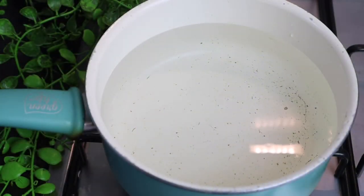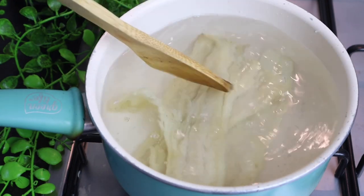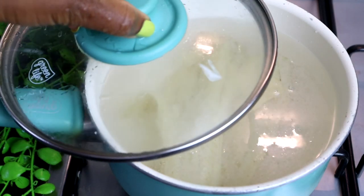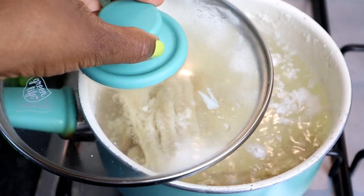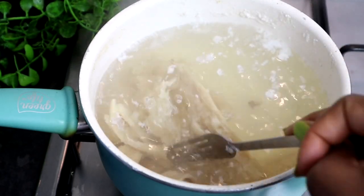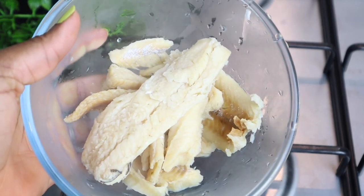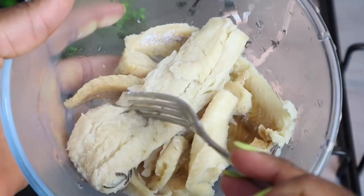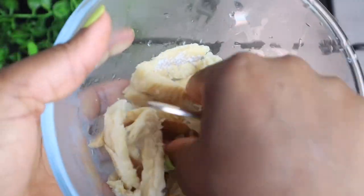Now I'm going to boil my saltfish. I use some hot water from my kettle. This is 250 grams of saltfish — I believe it's around half a pound. I'm going to boil it two times to remove the salt. I'll half cover it so it doesn't boil over. It's been boiling for just over 10 minutes. You can change the water at least two times. Since I'm using boneless saltfish, I'm going to pull it apart — you don't want the pieces to be too big.